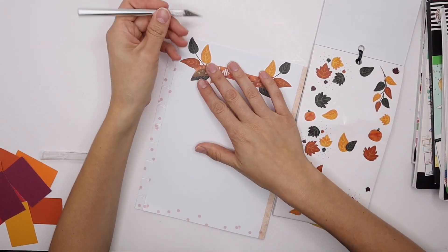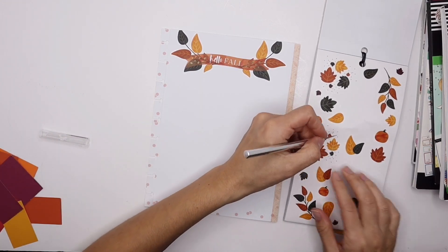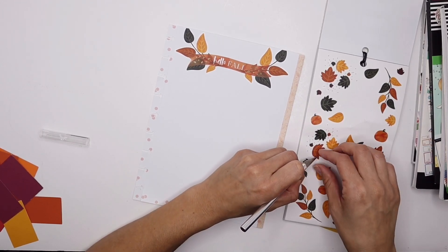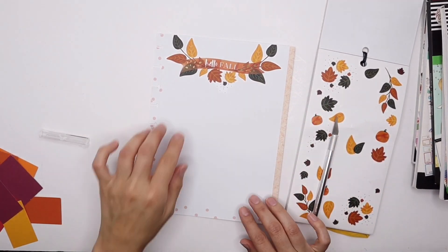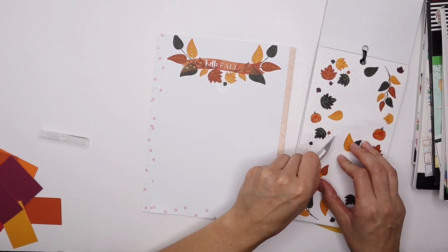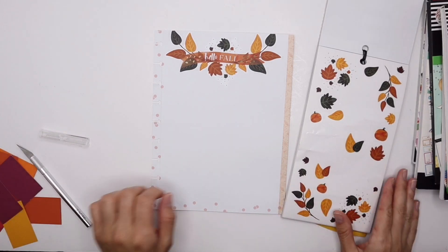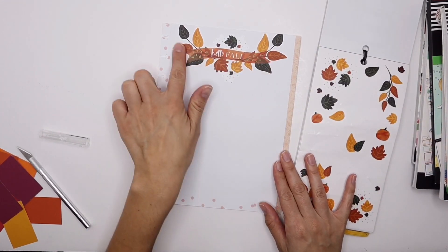I like when it looks like the leaves are going off the page. For these stickers, I'm going to cut around them — they don't have to be just one block. You can make stickers extend and create multiple elements from a single sticker. I actually really like it like this — see, that's really cool! There we go. I love that — it's very pretty. It's 'Hello Fall' and it's a transition into fall time.